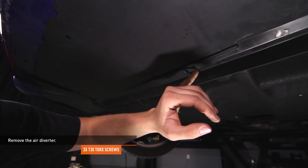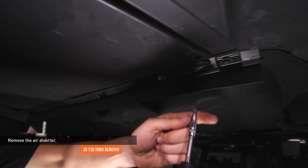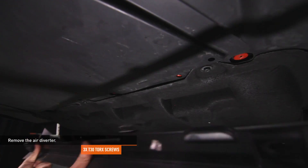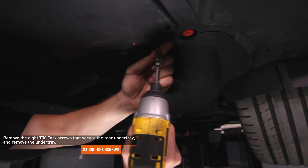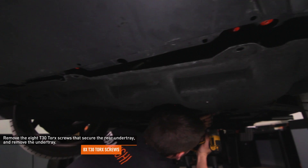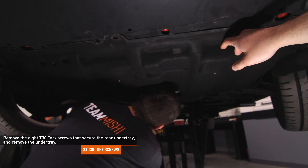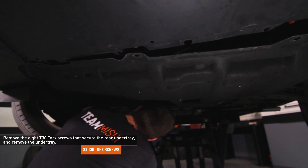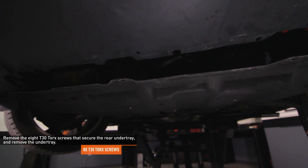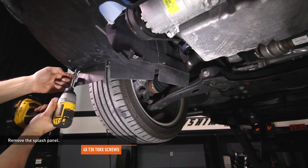Remove the air diverter — there are three T30 Torx screws holding it in place. Remove the eight T30 Torx screws that secure the rear under tray, then remove the rear under tray. Remove the splash panel — there are four T30 Torx screws holding it in place.